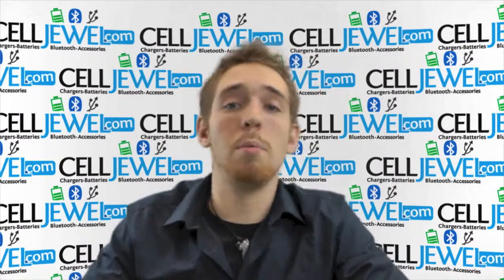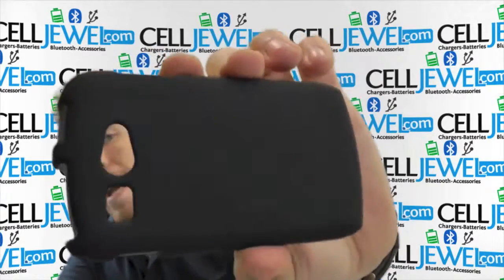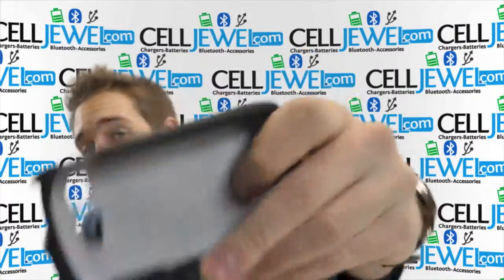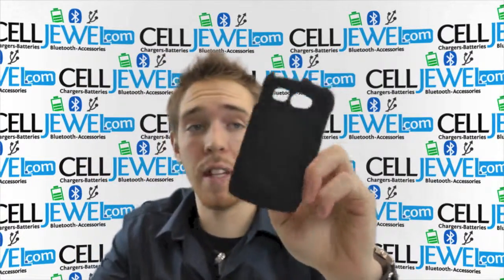What's going on on Lenshopper? I'm Andrew, I'm with Celljule.com. This is a black snap-on case for the Kyocera Hydro. It's an amazing little case and I'm just going to tell you a couple things about it.